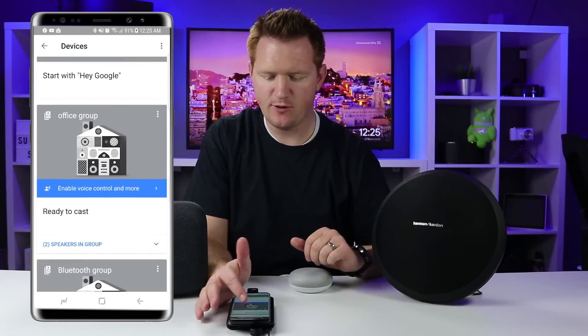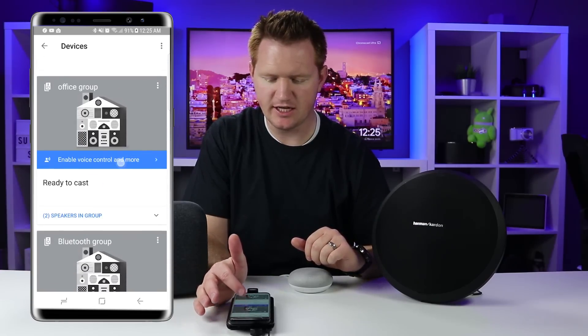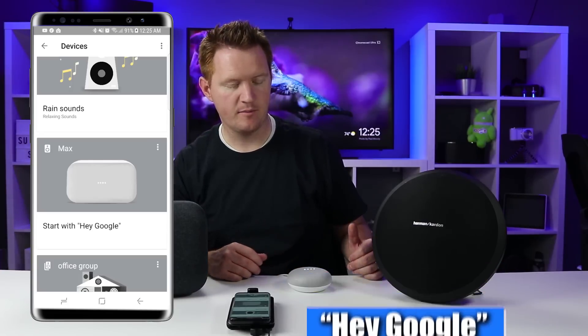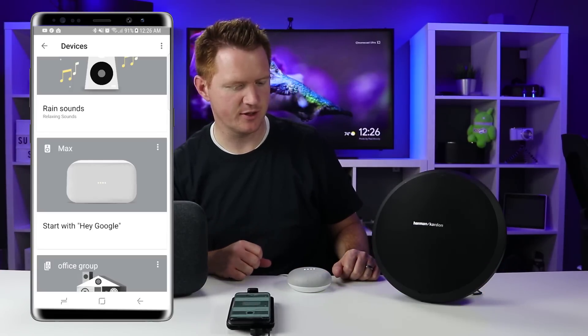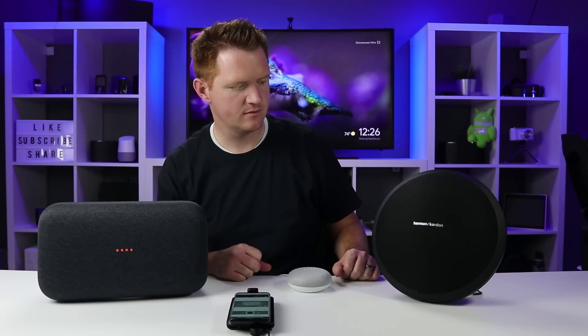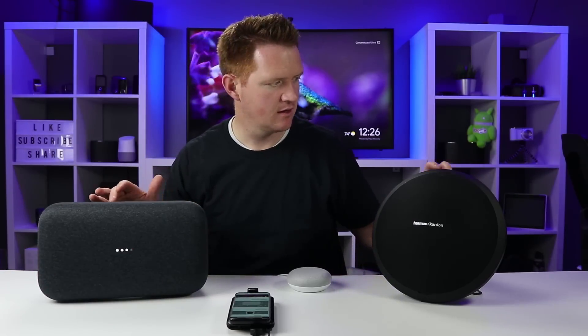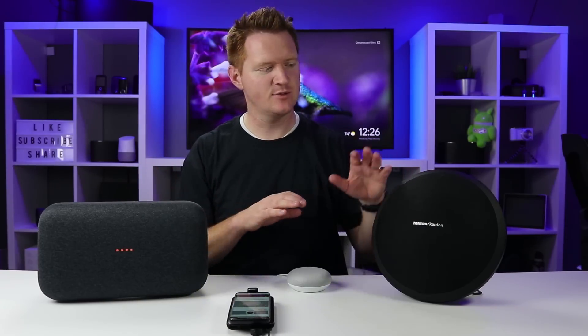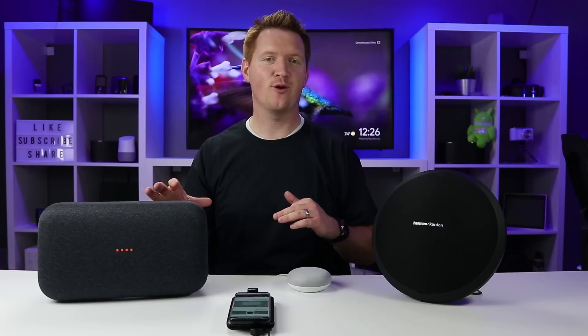Back in the Devices tab, here we have Office Group. Select Enable by Voice and confirm. I say "Play Matt Carney Crazy Talk on the office group speakers" and now it is playing on both speakers at the same time — on the Bluetooth speaker and the Google Home Max.